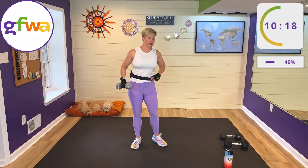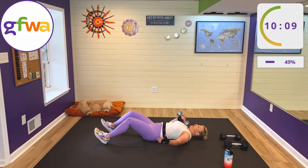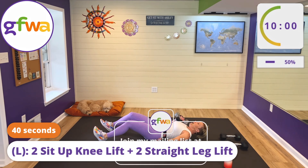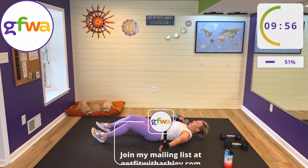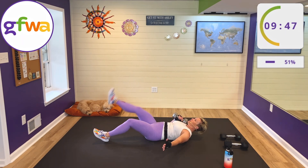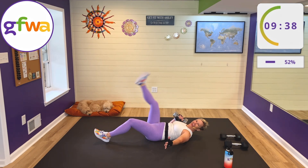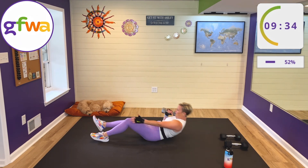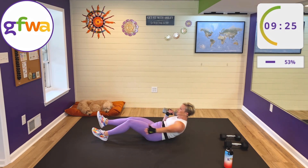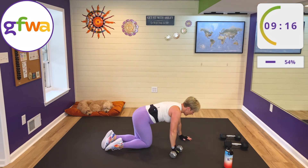Rest — come on down to the floor. Keep the weight in the same hand — left hand. We have two sit-ups and two leg lifts. Sit up and tap your left leg to your right hand for two, then leg lift for two on your left leg. Keep your weight glued to your shoulder, two sit-ups, two leg lifts. Can you keep your left leg floating through all of this — don't let your foot touch the ground?